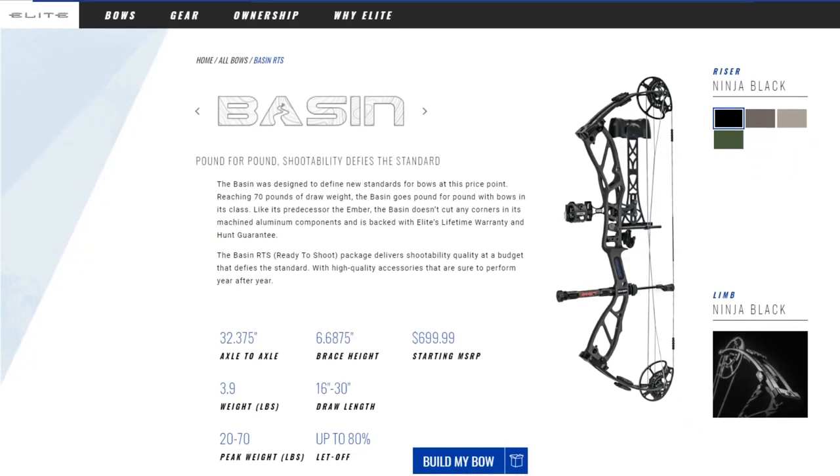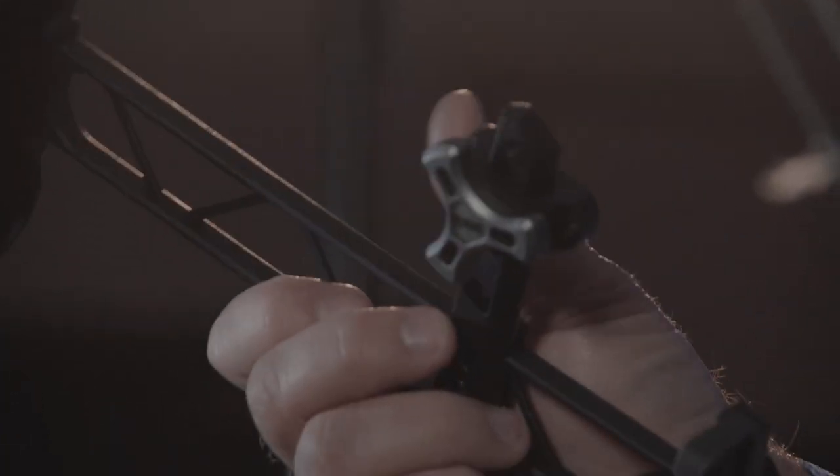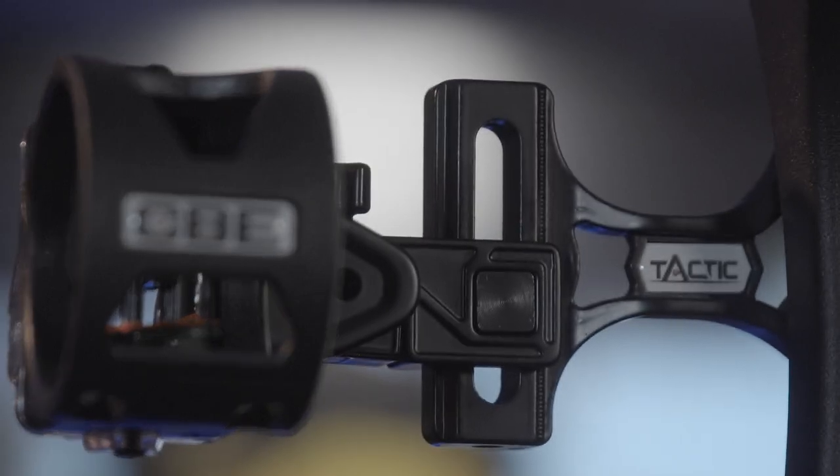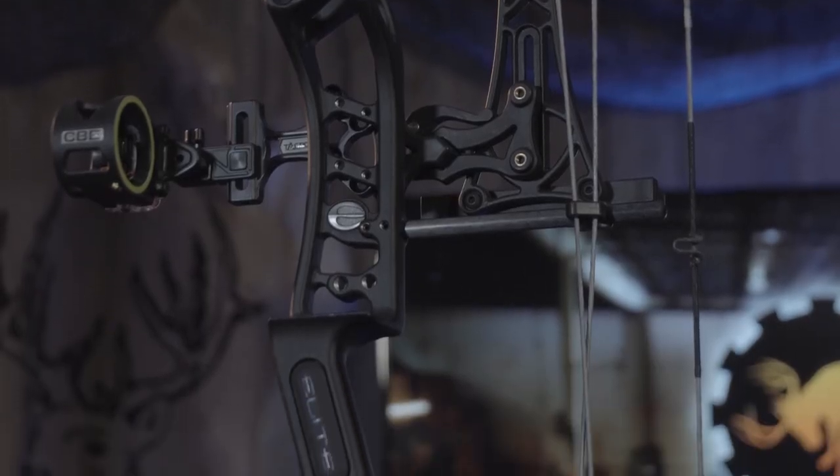You can also add our RTS, our Ready to Shoot Package, for another $100, which features our CBE 5-arrow quiver, a 3-pin Tactic CBE sight, a CBE rest and stabilizer — and for $699, you're ready to rock and roll.